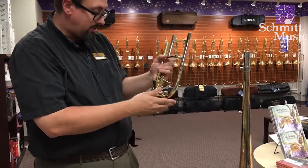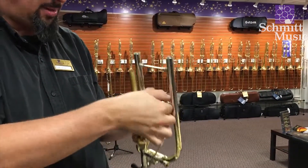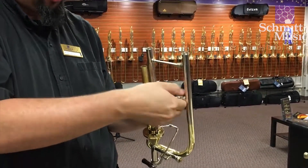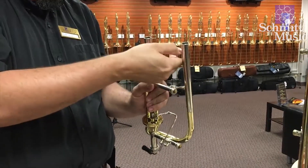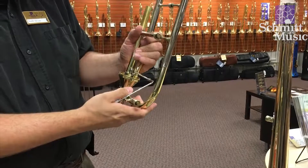Now with this component we still have these connections attached here. We need to take these off as well, which is why they're also threaded. We'll go ahead and remove those now.